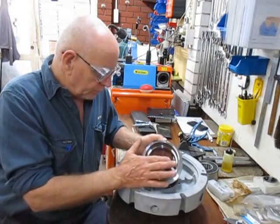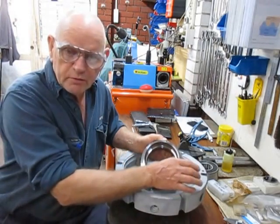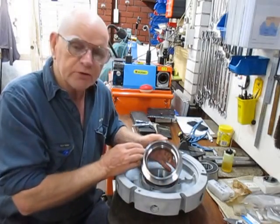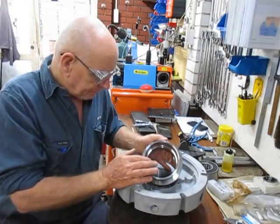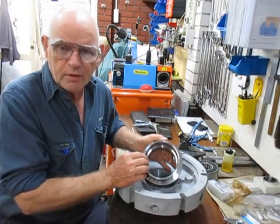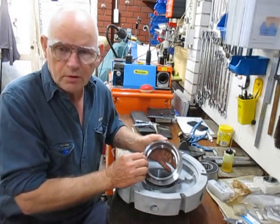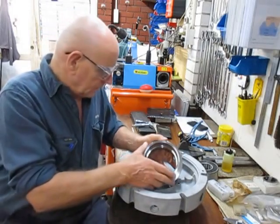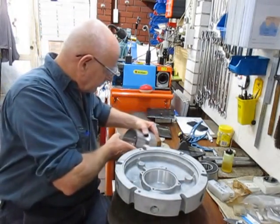Because if you machine the final dimension — whether it be the external or the internal — on a heavy reduction like this, and then you go to do the other side, you'll find you've got a deviation from the dimension you thought you had beforehand.